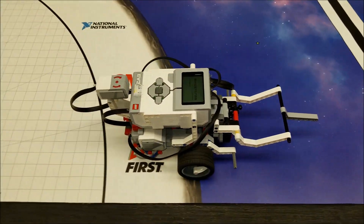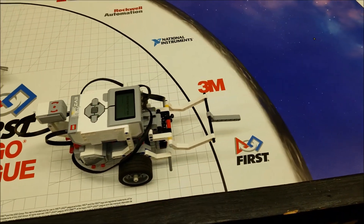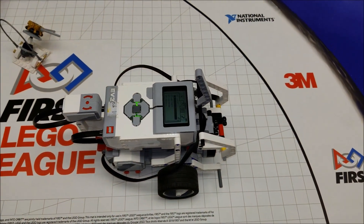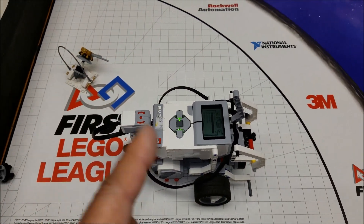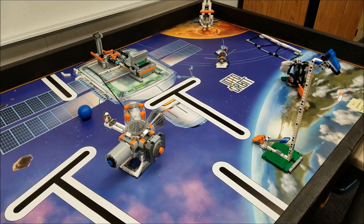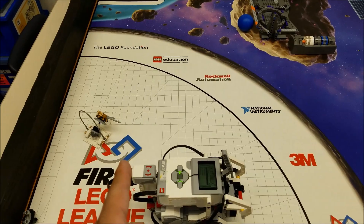This arm wasn't getting completely in the base, so I did program a little gate lift at the end just so that it's completely in base. So what we're going to do then is put this other satellite on and get that one in. Right now we have the eight points, so let's go to the other satellite.